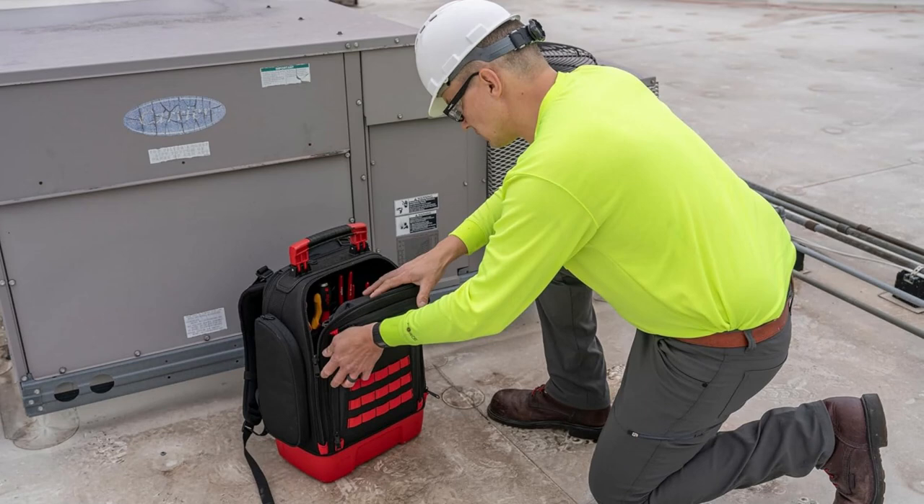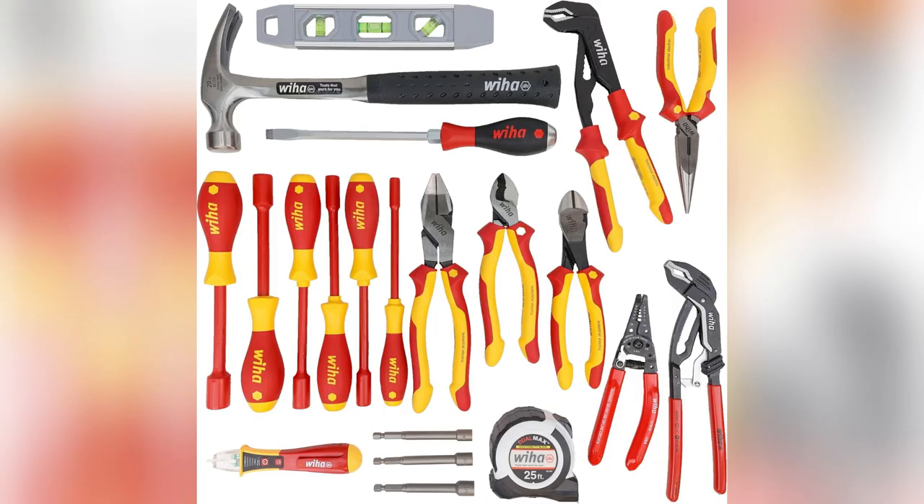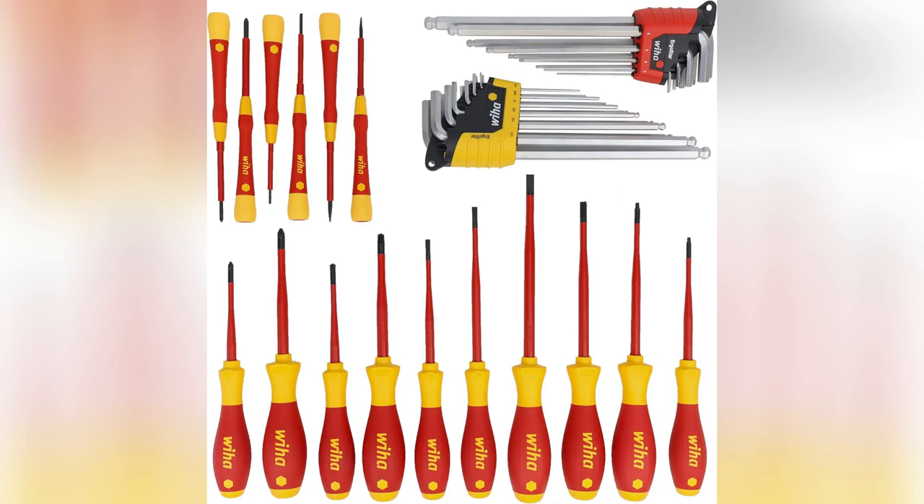Hey folks, sick of your tools getting drenched? Number one reason I love my Wiha toolkit: the tilt-resistant waterproof base tray — perfect when your elbow's deep in a project and you need instant access.